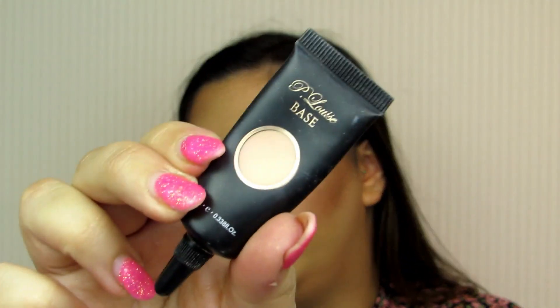I'm going to be priming the eyes — I'll zoom in a tiny bit more. My camera makes a terrible noise when zoomed in, so I'm sorry about that. I'm going to prime using the P Louise base in shade two. You only need a really small amount on each eye. You want to pat this into the skin until it turns matte — that's when you know the base is ready to go.